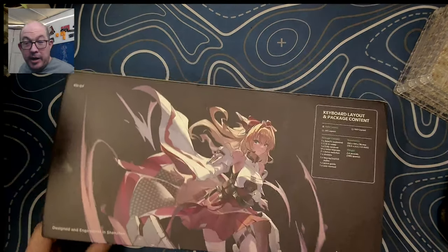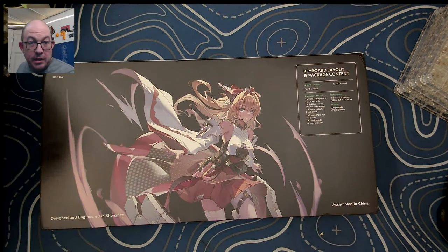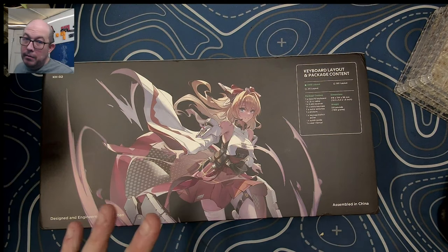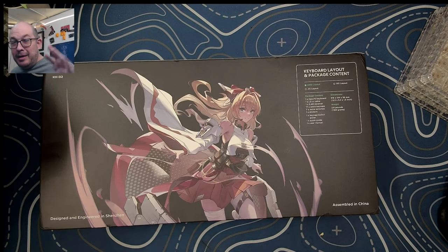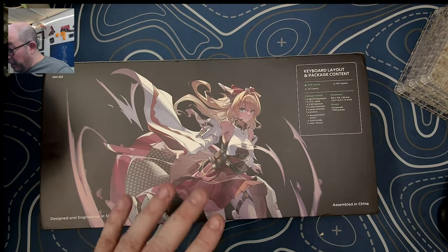For anime fans, that's the back of the box sleeve. I love anime artwork. I'm into 90s anime - my movies were Akira, Vampire Hunter D, Macross. I grew up on Gundam and Captain Harlock. I just thought the artwork on this box was pretty cool.